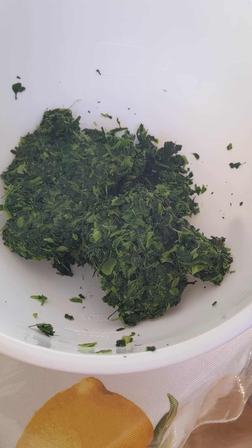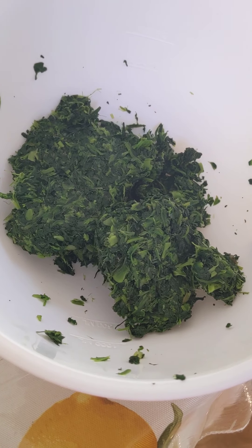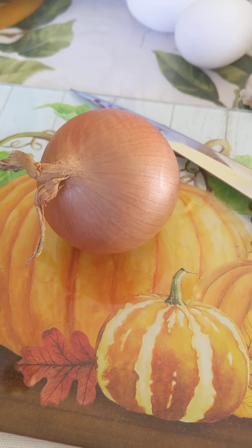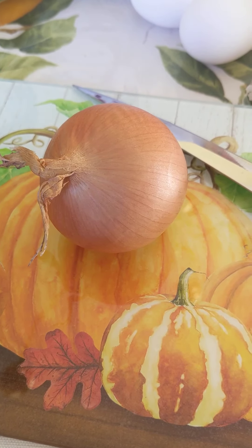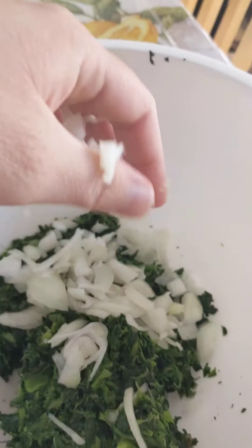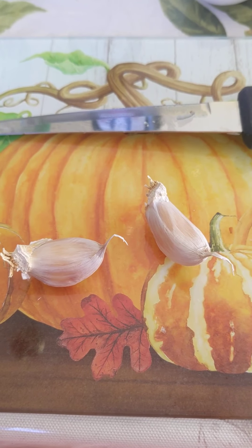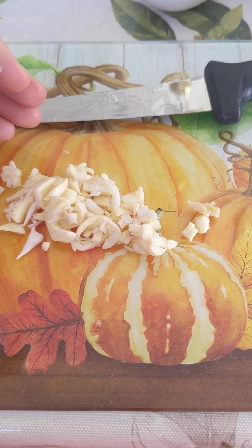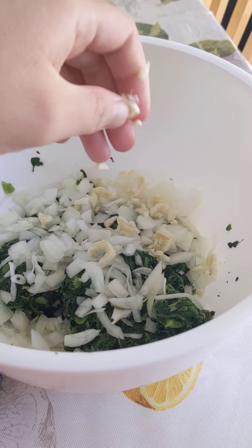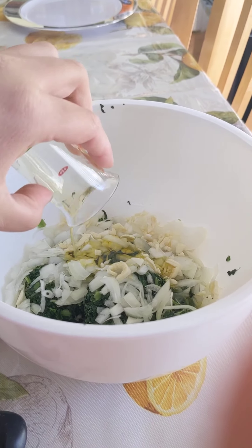In a large bowl, add 16 ounces of chopped, thawed, and well-drained spinach. Finely chop one large yellow onion and put your chopped onion in with your spinach. Mince two garlic cloves and add your garlic to your bowl. Add two tablespoons of extra virgin olive oil.